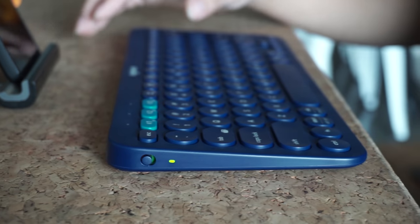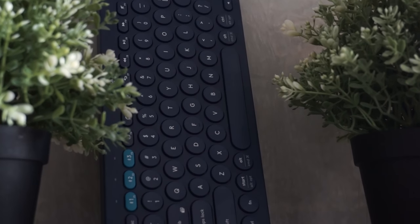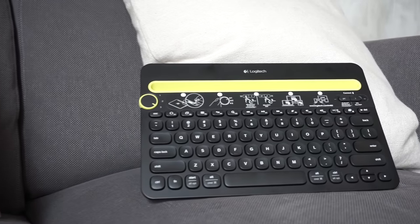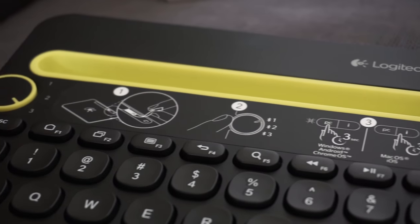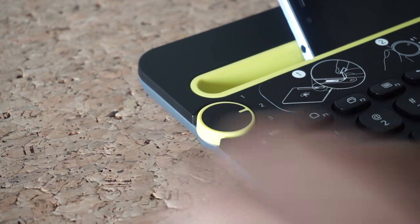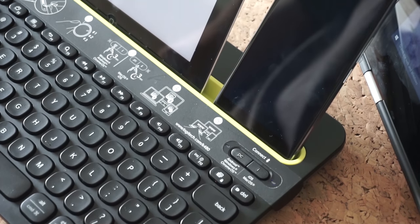Being small is another advantage, making the K380 quite minimalistic. Different from its smaller brother, the K480 has a more bulky and heftier design. The main difference is, as you can see, a gadget holder available above the keys, a rubber wheel to switch between devices, and two buttons to choose between iOS or Android and PC.